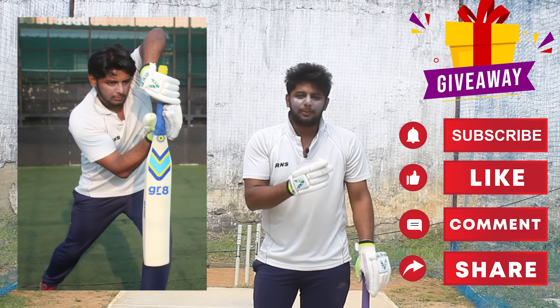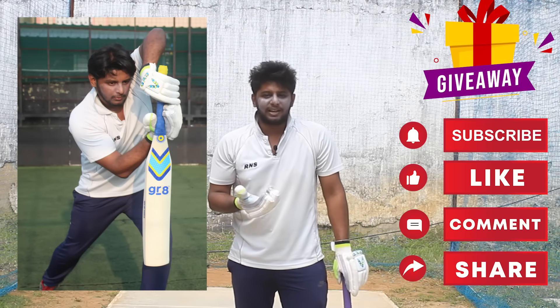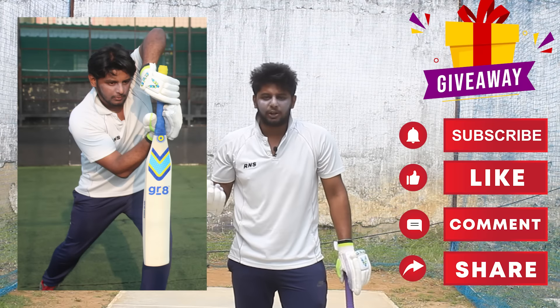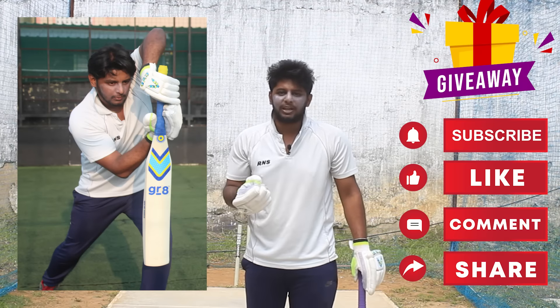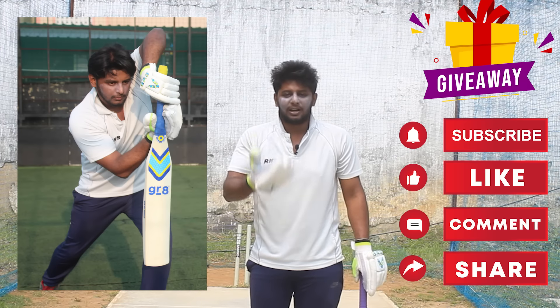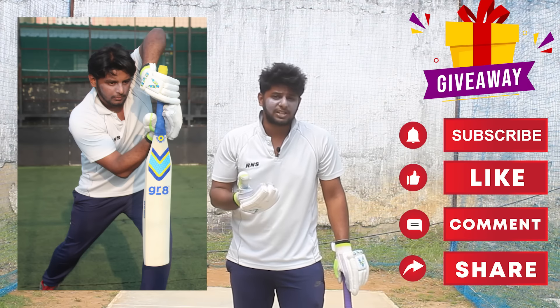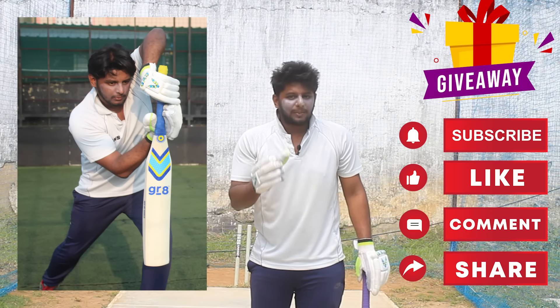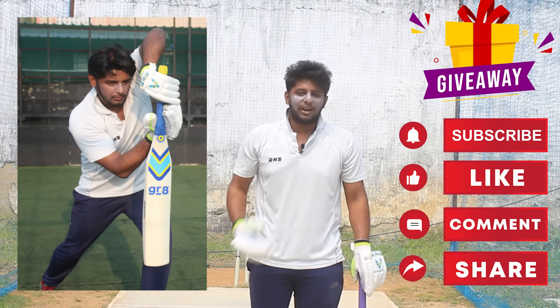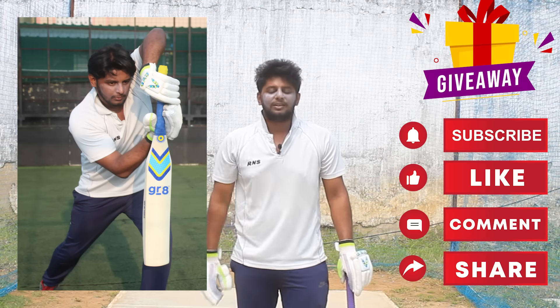Let's go into the video. You can click, comment, and like for the giveaway. Once we reach 5 lakh subscribers, a lucky subscriber will receive a bat. So subscribe, like, and comment. Let's go into the video.